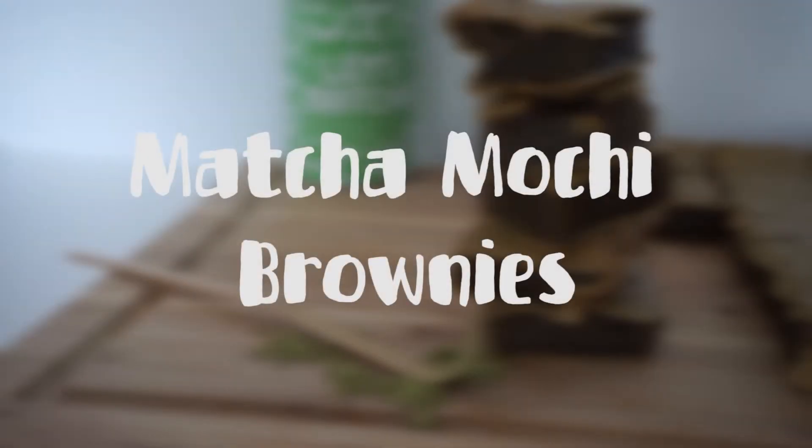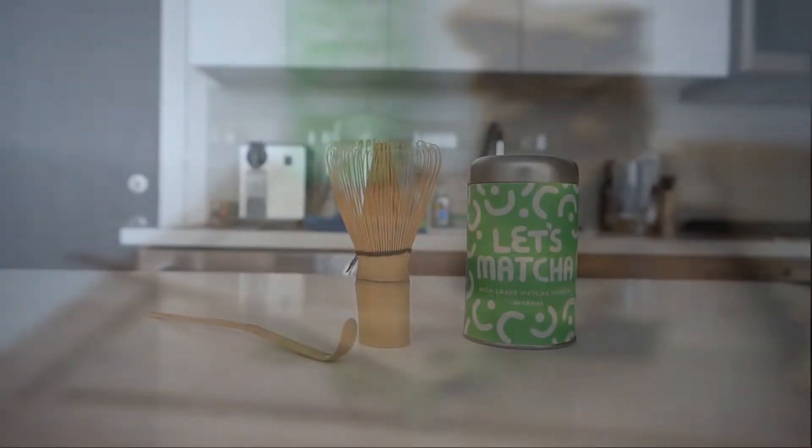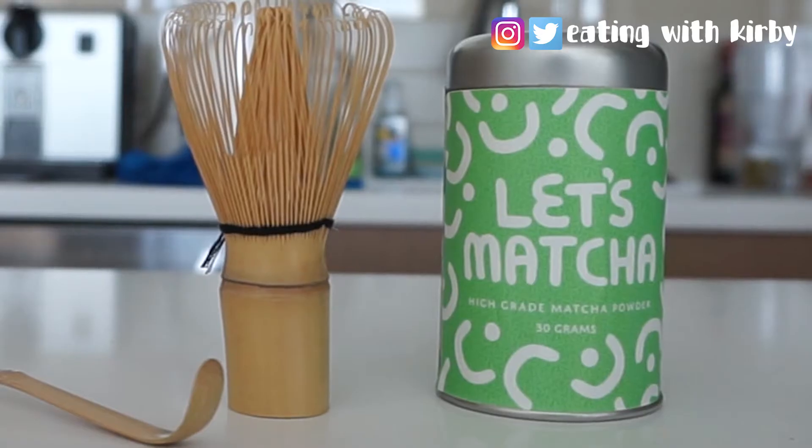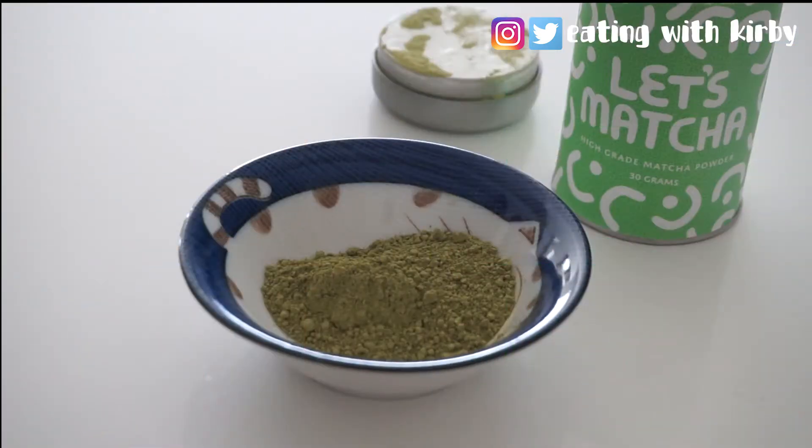Hey guys, today I'm going to show you how to make matcha mochi brownies. First you're going to need some quality matcha — I'm using Let's Matcha, which is a Canadian matcha company. They're fair trade and certified organic. I'll include a link in the description box if you want more info.